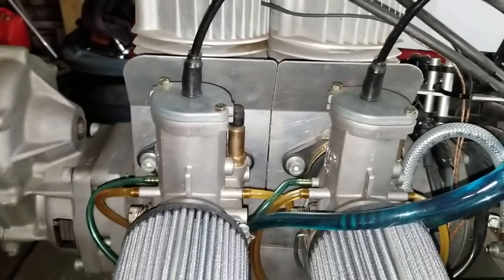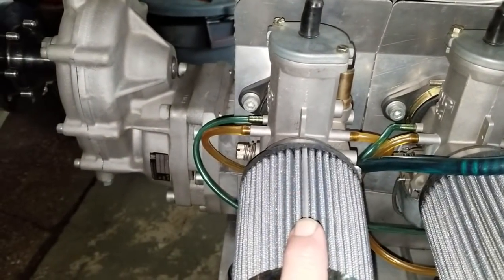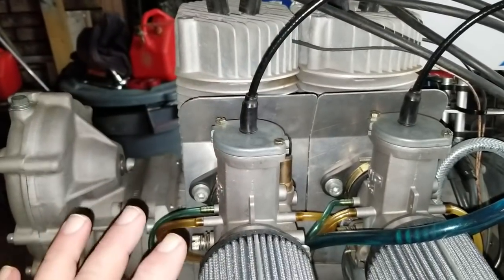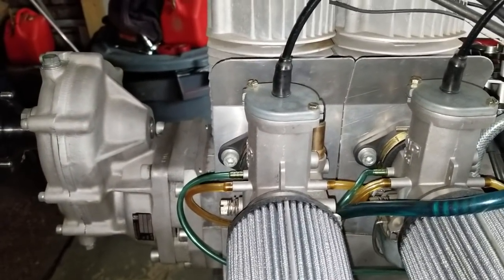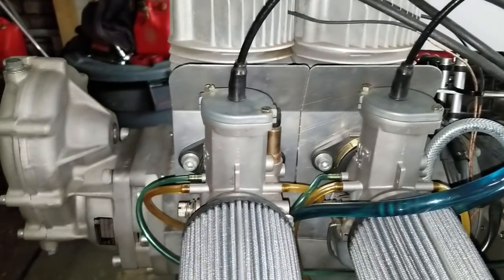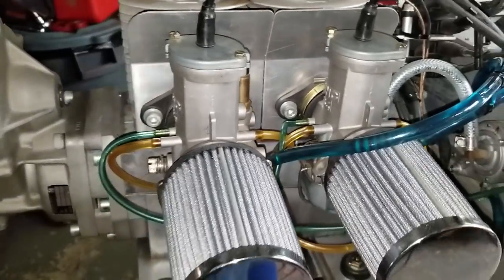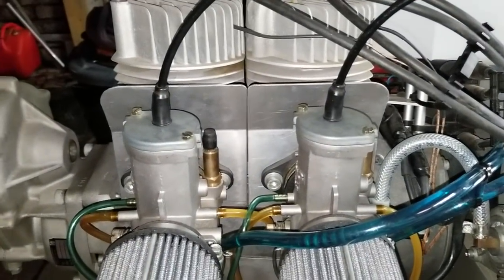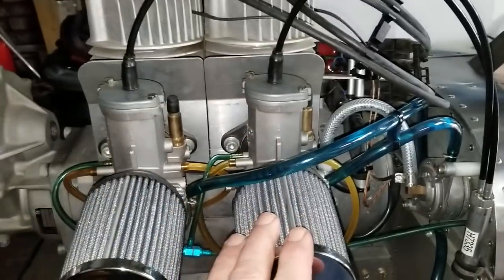What we concluded today: this carburetor — carburetor number two — used to be in the front position, and that cylinder was running hot. I checked everything inside: correct needles, correct needle jets, needle clips at middle position — everything was as it should be, yet we were still getting high temps. So I switched the carburetors, putting this one on the back, and sure enough, now the front cylinder is the hot one. So we know the problem is in this carburetor itself.